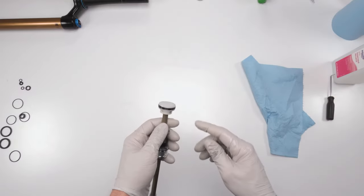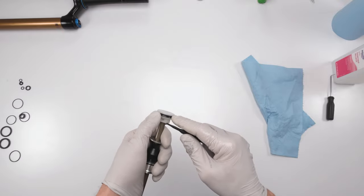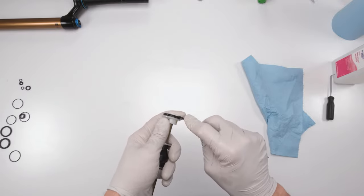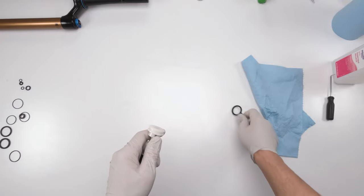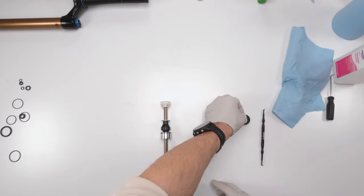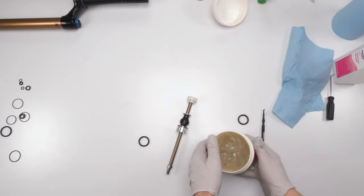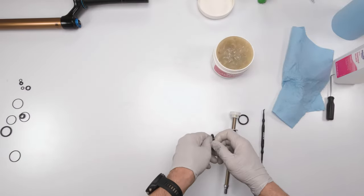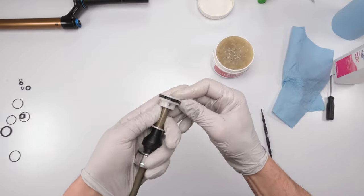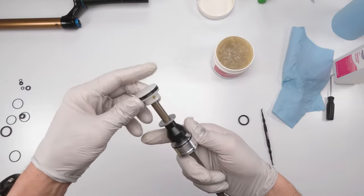Now start changing the seals. The first seal to change is the piston head quad ring. To remove it, try not to use metal picks as they can scratch the plastic — use a plastic pick or just your fingers. Take out the quad ring and clean the seat. Grab the new quad ring, always grease your rings before putting them on, and make sure it's not twisted when installed — the surface must be flat. This one looks good, that's done.